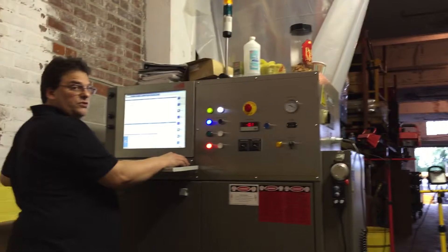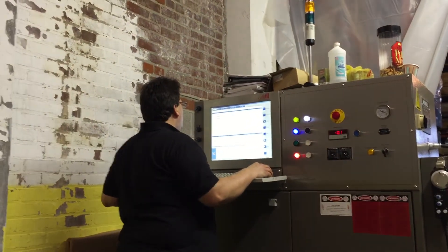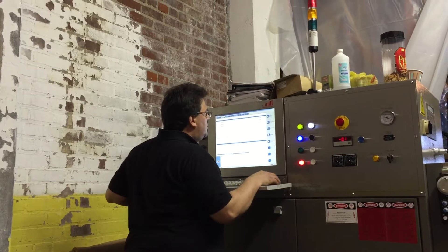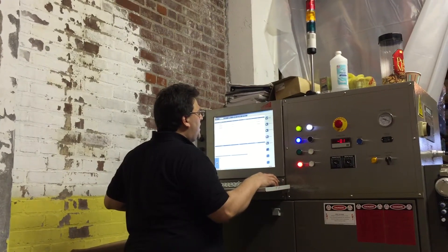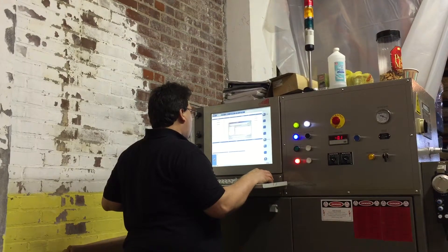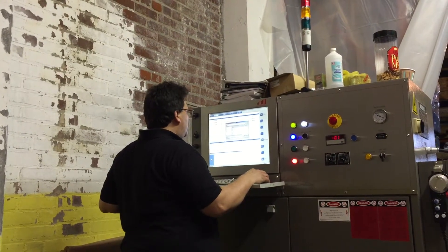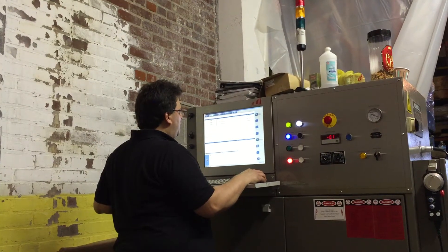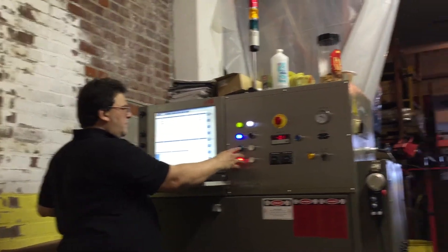It should pick up all five tools and change them. I'm going to come over here. Auto — program selection. I'm going to select the program. I'm going to touch off tool number one first, just to verify. The machine is going to pick up tool number one and it will touch off.